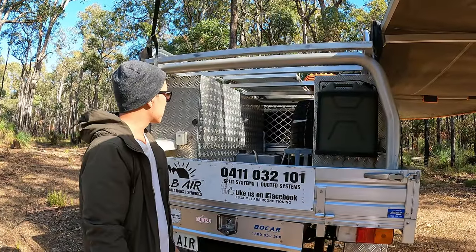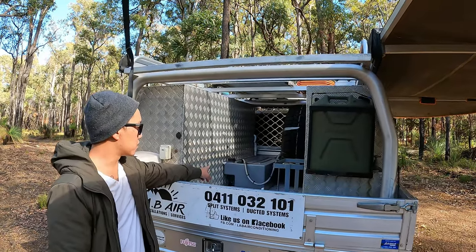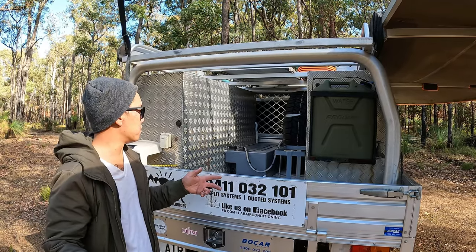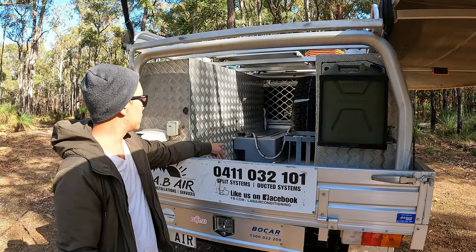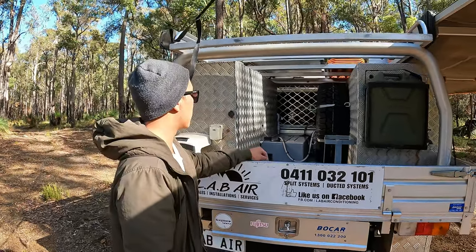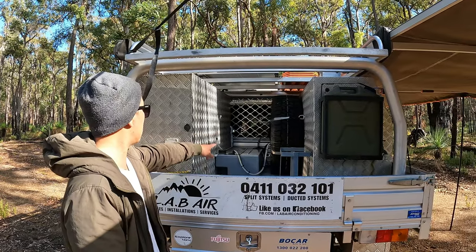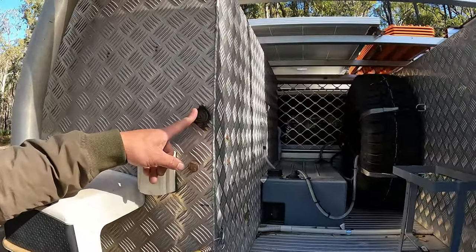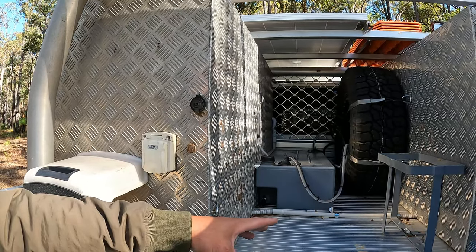At the back of the car there's the 60-litre water tank that hooks up to a little portable shower unit. If we're on the road, we can have a shower. There's also a 20-litre jerry can holder to carry extra fuel or extra water, a spare tyre, and another 12-volt outlet — so we can even run a second fridge on the back tray for extended trips.